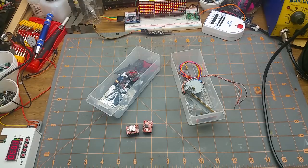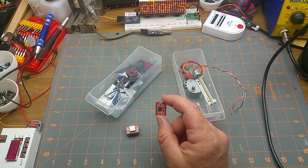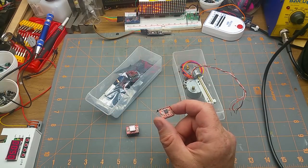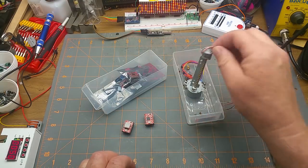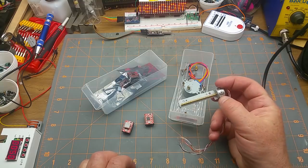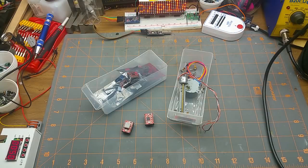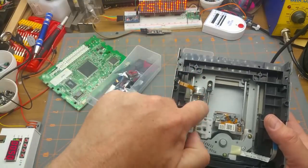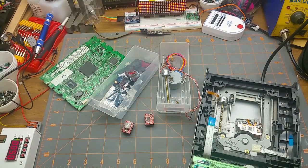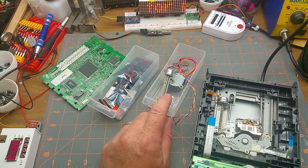A few months back you may remember me playing with the stepper motors and these neat little stepper motor drivers, the A4988 drivers. In that video and a previous video, somebody pointed out that this is actually the same motor you can find in a DVD drive. That set me off thinking: where else can a person get stepper motors cheap or for free?